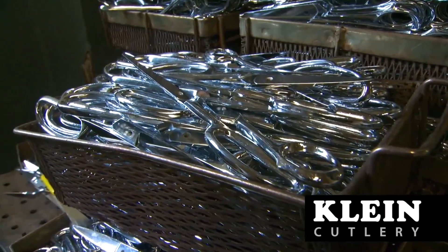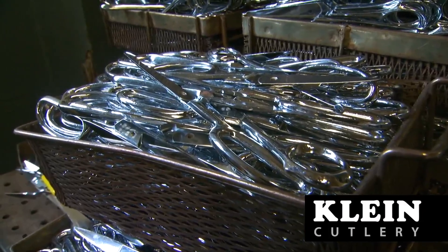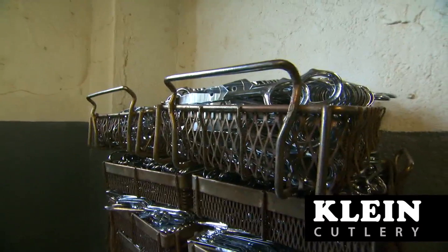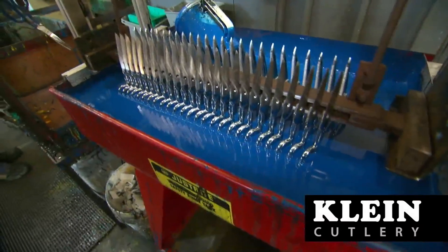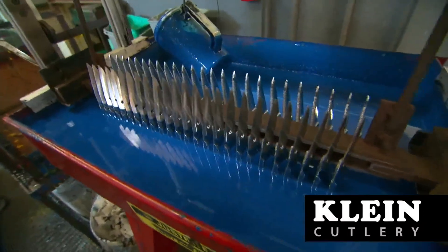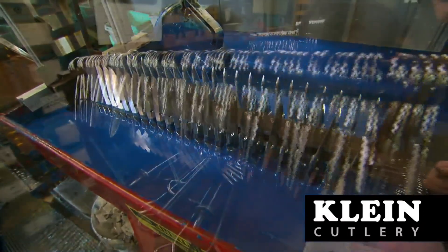A nickel-based plate is then applied to seal the steel from corrosion and rust, and a decorative chrome plating is applied over the nickel plating. Most of the industrial shears and scissors have a plastisol coating applied over the handle which provides added comfort during use.